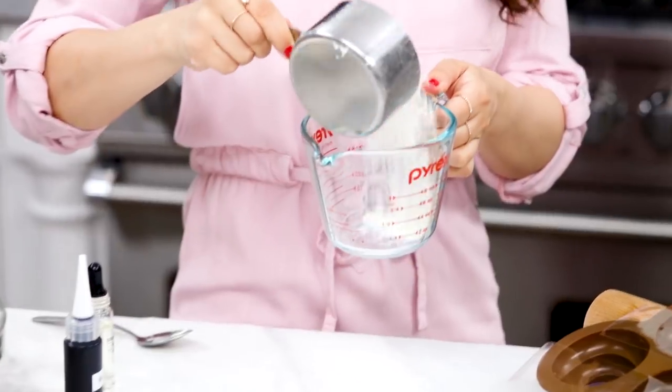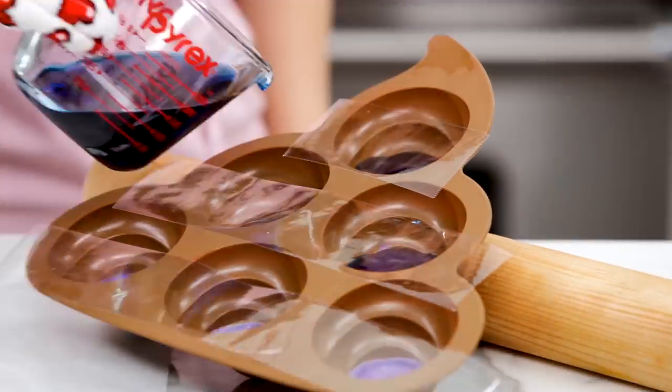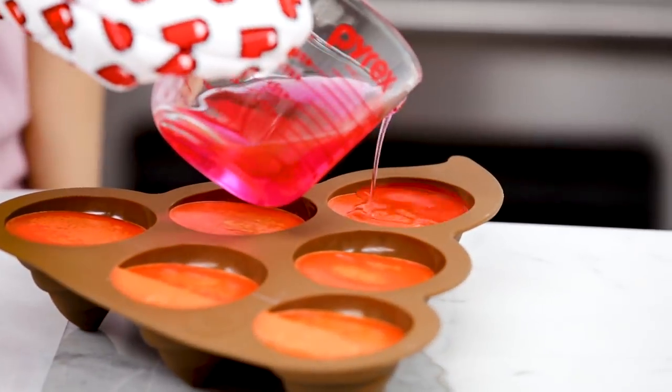The next color I'll be using is blue. To make it, we use the same process — just keep doing it four more times to make green, yellow, orange, and pink wax until your poo swirl is full.